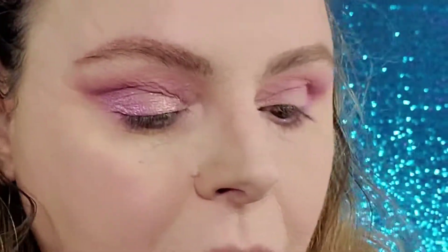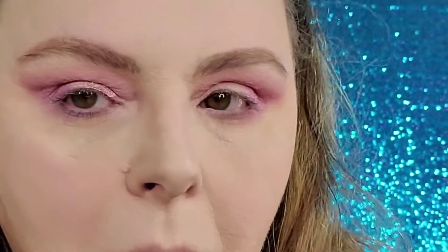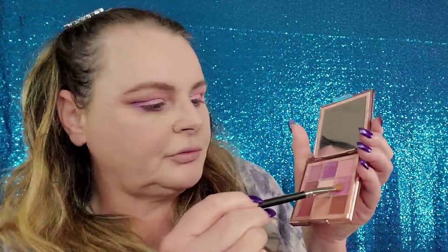I'm going to go into this lighter color and bring that right here on the inner corner. I'm going to grab my MAC 242 and go into that same color just to clean up the edge - just taking it dry. There is a lot of kickback with this color and a lot of fallout, so I went ahead and put that down.